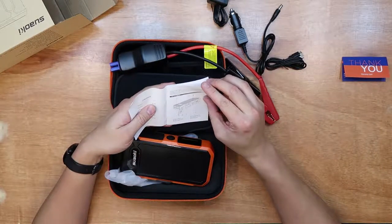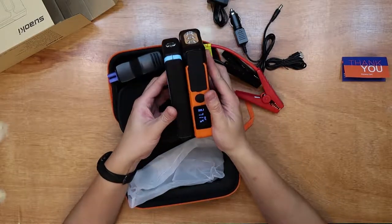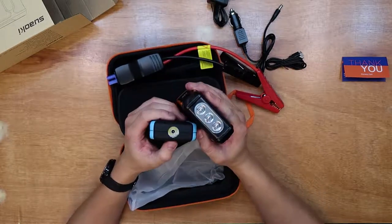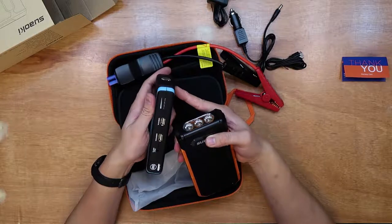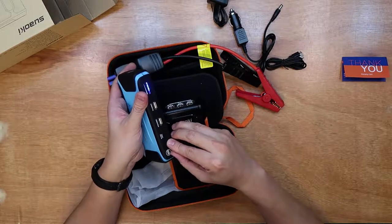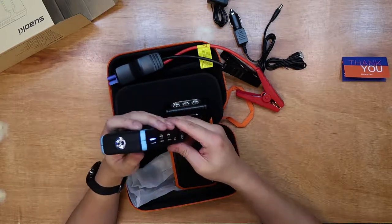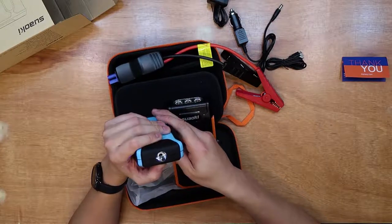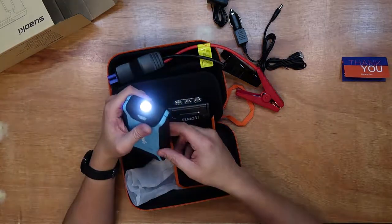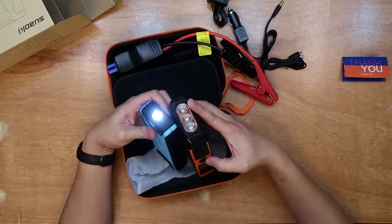The instruction booklet is a tad small in writing but it's clear. On the left is my old car jump starter — I've had it for about two years. Over the last two years battery pack technology has advanced: instead of one LED you now have three, and instead of a 10,000mAh battery this one has double the capacity, so it should be able to start a big engine.